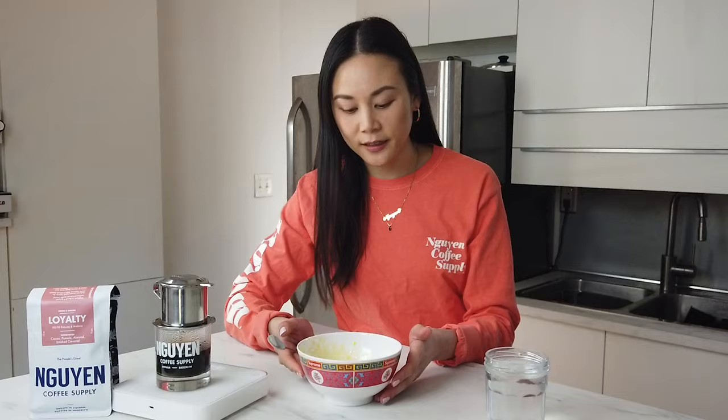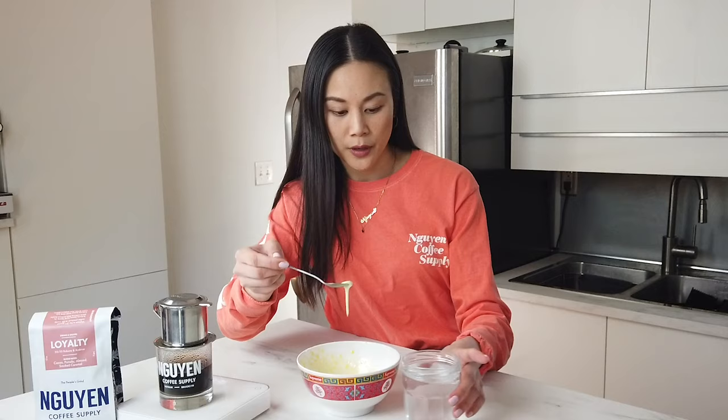We just whisked the egg cream for about 3–4 minutes and the phin coffee is still going. You want to make sure that the cream is really fluffy and that there's enough air in there so that it can sit on top of the egg coffee. A quick way to test it is to take a drop and put it in a cup of water.